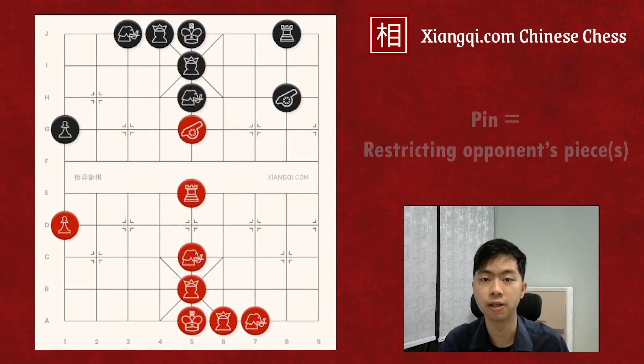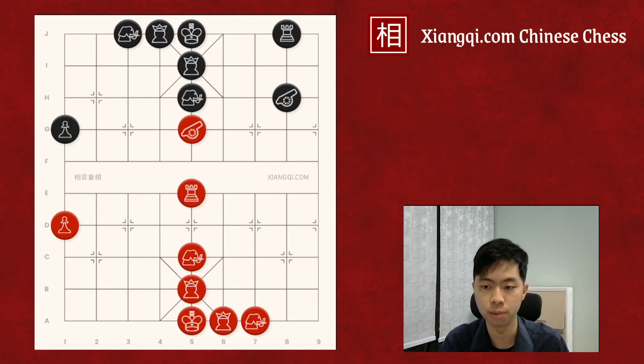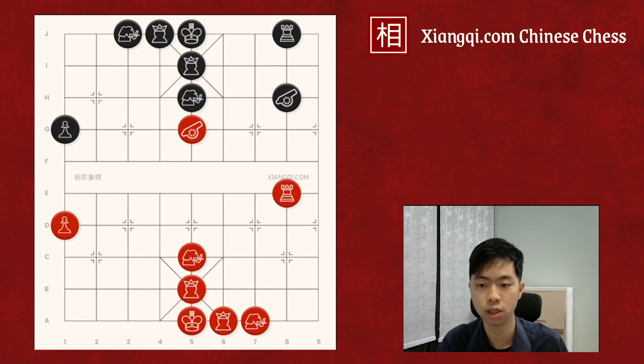A pin is a tactic you can use to restrict one or more of your opponent's pieces. For example, after Red moves the chariot to E8, Black's chariot and cannon are pinned. Because if any one of them moves aside, another piece would be captured. To avoid losing pieces, they have to stay on the file, so their movements are restricted.